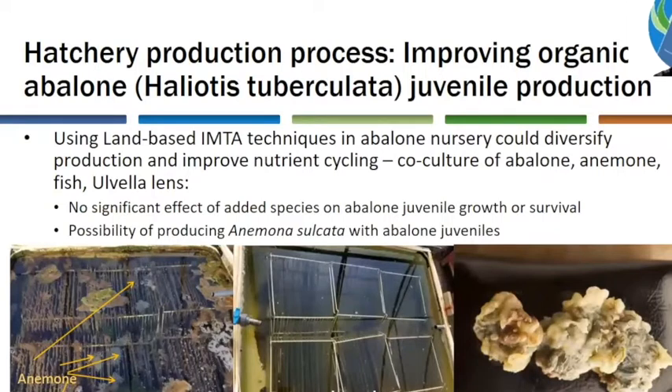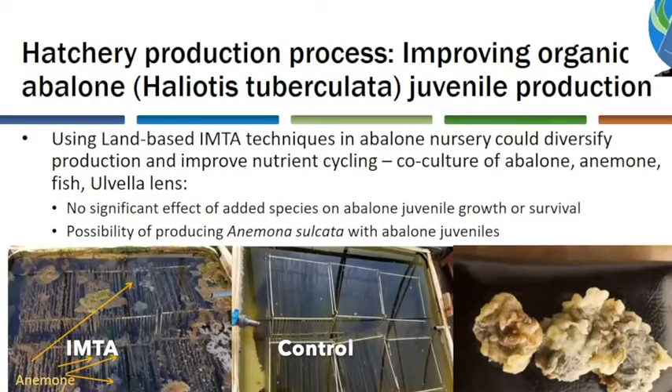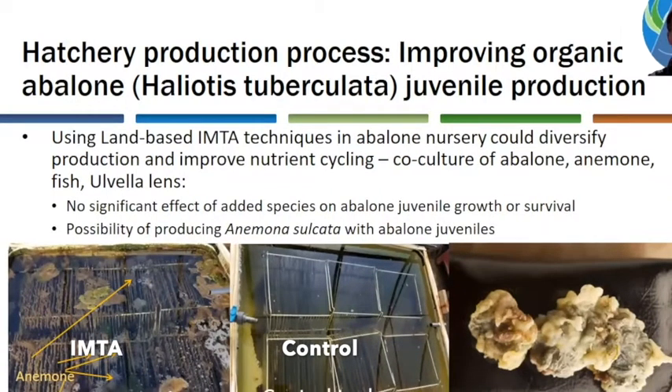We can also enhance the production process of abalone juveniles by using IMTA techniques in the abalone nursery tanks. To do so, we add several species in co-culture: abalone, anemone, some fish, and Ulvella macroalgae growing on the plates. The addition of these species has no significant effect on juvenile growth or survival, but it allows us to produce an extra species that has value in gourmet restaurants. This was Sylvain Huchet from France Aliotis. Thank you for your attention.